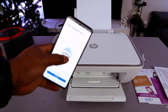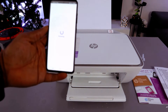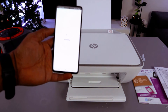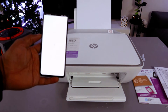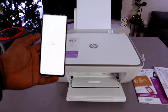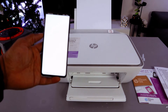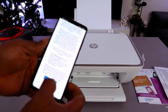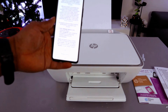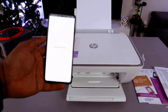The printer is connected to the Wi-Fi network. You need to wait for the connection confirmation. Once you see 'Printer connected to Wi-Fi network,' select Continue.